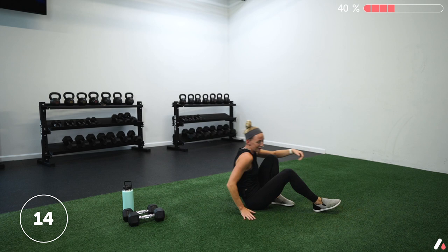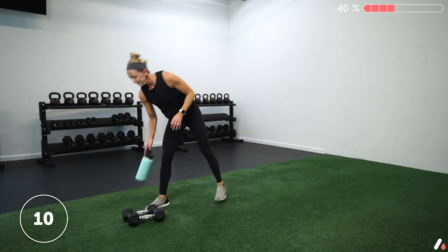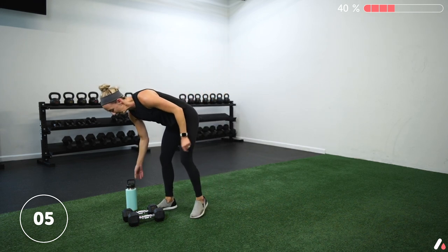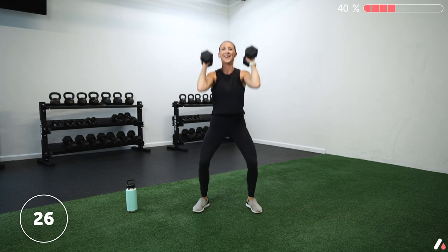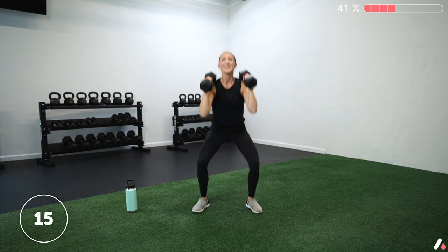Grab some water — we've got one more round, we got this! Come on team, we're going squat to press. Four, three, two, one — let's go. Bring those bells up to your shoulders, squat and press. This is our last round. The rest of this workout is not so heavy on the legs — I promise. I mean there's still some legs, I'm not going to lie, but this is definitely the toughest round on those legs.